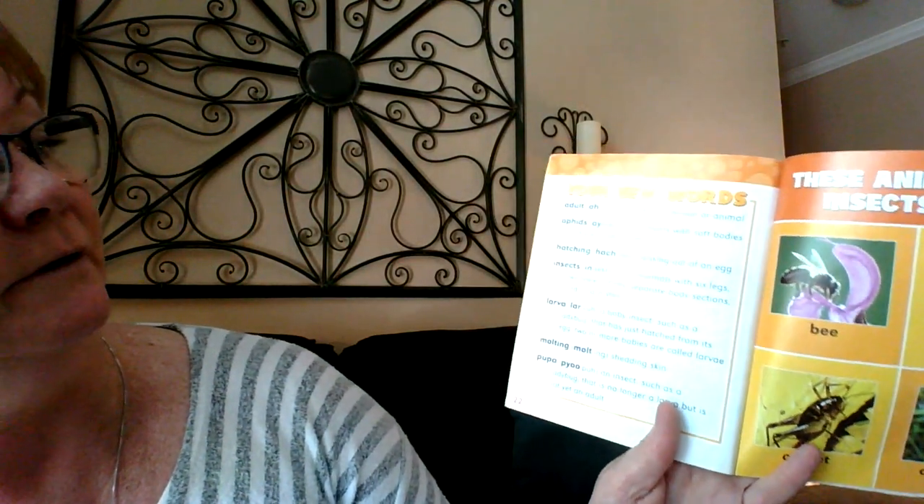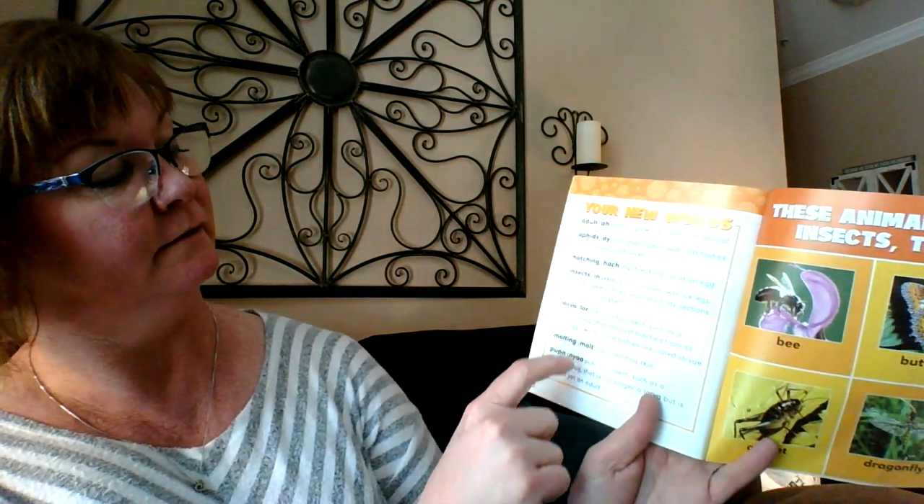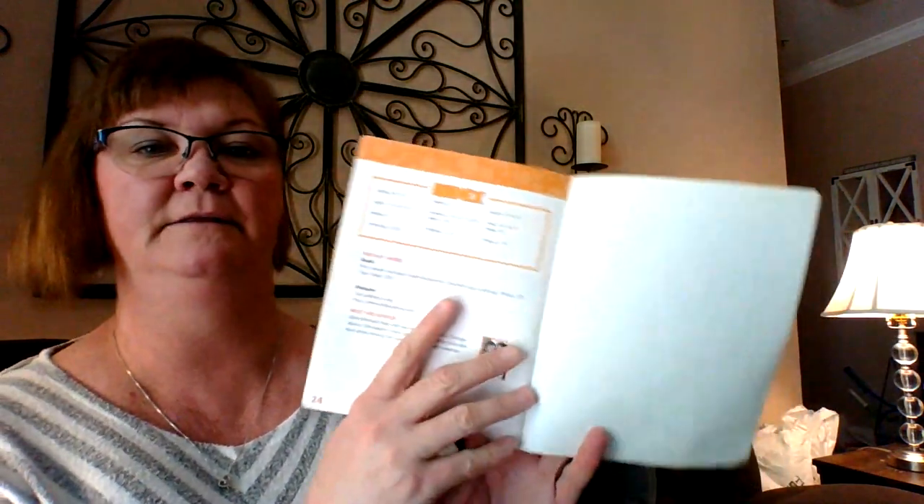So then we have your new words: adult, aphids, hatching, insects, larvae. These animals are insects too: bees, butterfly, cricket, dragonfly. And the back of the book has an index because there are a lot of scientific words you can go back and look up.